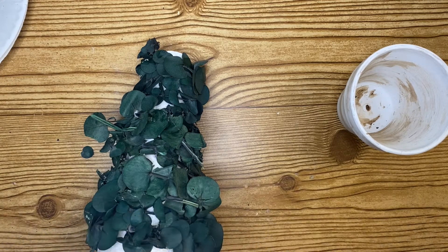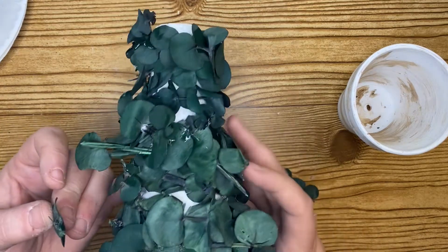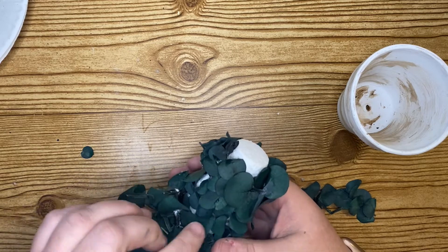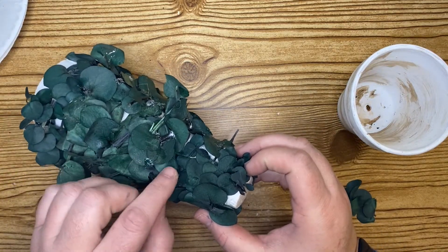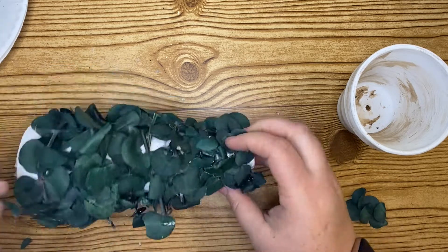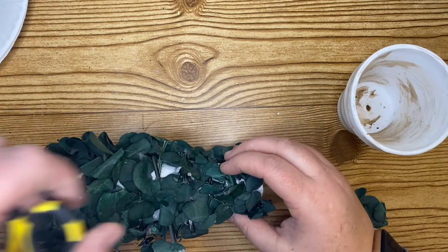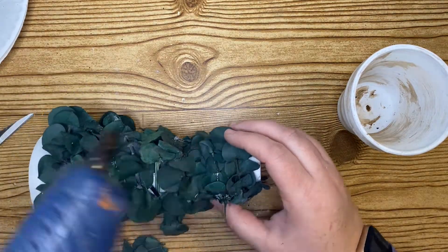I use spare leaves to fill in any really large white areas, and at the very top of the cone I glue a whole bunch of leaves to cover it. Now, I've mentioned before that my hot glue gun runs extremely hot — I've burnt myself several times and I really need to get a new one. If you watch at the top of the styrofoam cone, my glue gun definitely melts the majority of the styrofoam up there.